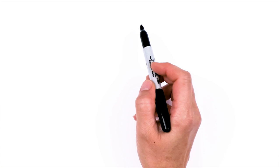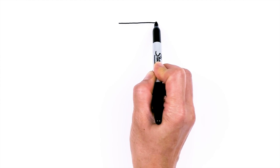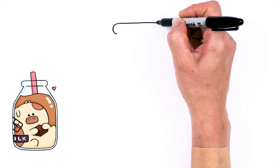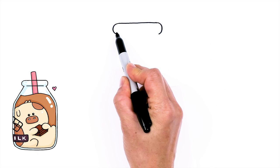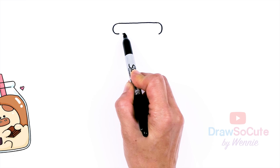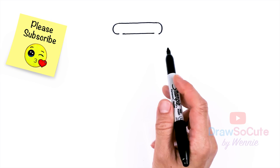To draw this cute bottle, let's first start by drawing a straight line for the top of our jar. I'm going to come right here and draw a straight line across about that wide. Then I'm going to come around and round it off on both sides, and then connect it — but leave a little bit of a gap. So don't complete the line.